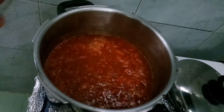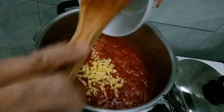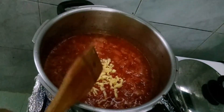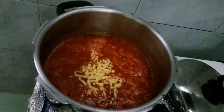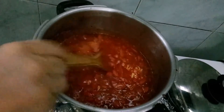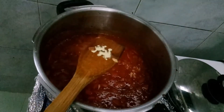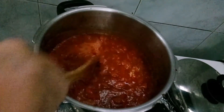Kumulo na siya. Ilagay na natin yung ating grated cheese. White pepper. Kung marami, okay lang — white pepper naman siya, hindi siya masyado matapang.